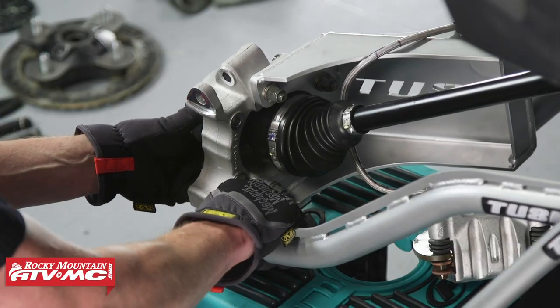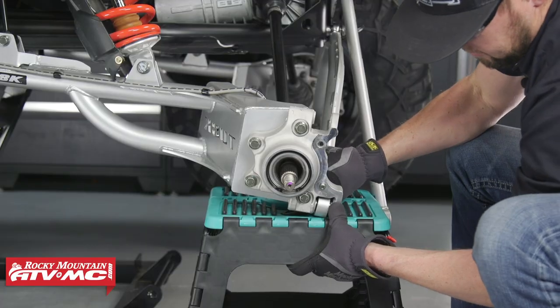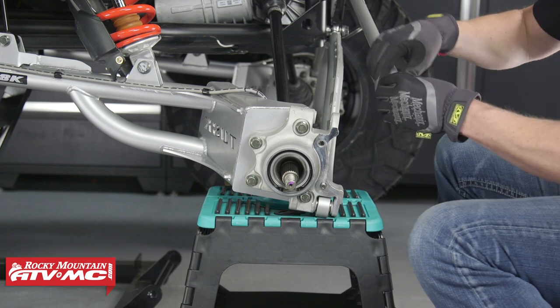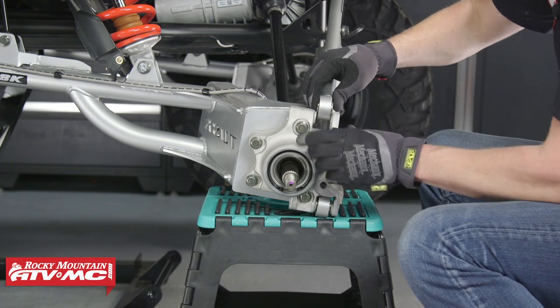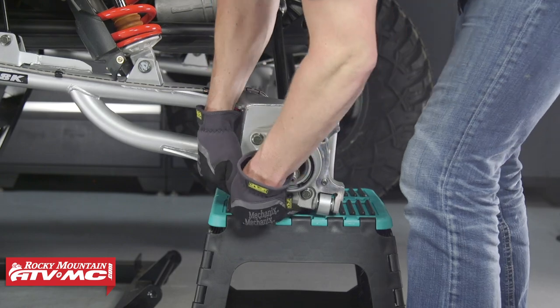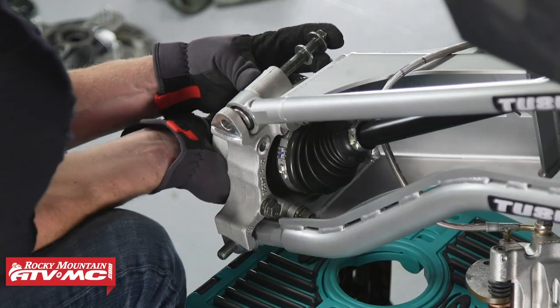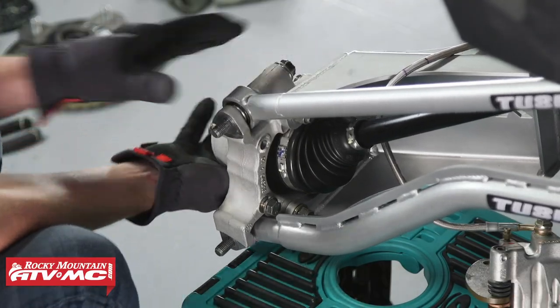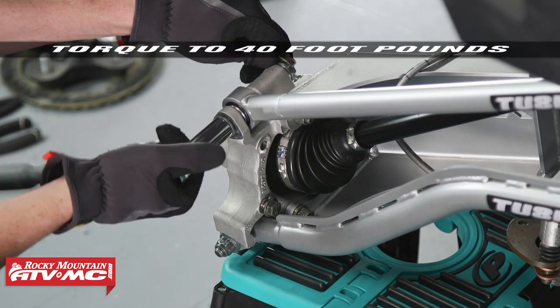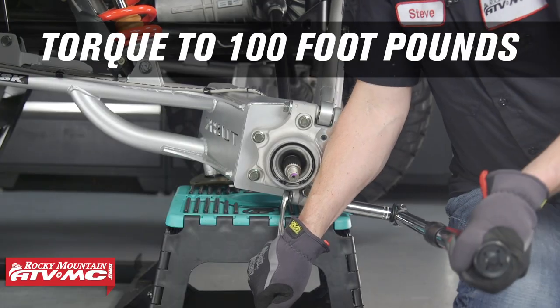Now we'll slide the lower radius rod into the hub, followed by the upper radius rod. Let's install the radius rod bolts — you may need to pick up on the hub assembly to insert these bolts. If they are 10 millimeter, torque those to 40 foot-pounds; if they are 12 millimeter, torque those to 100 foot-pounds.